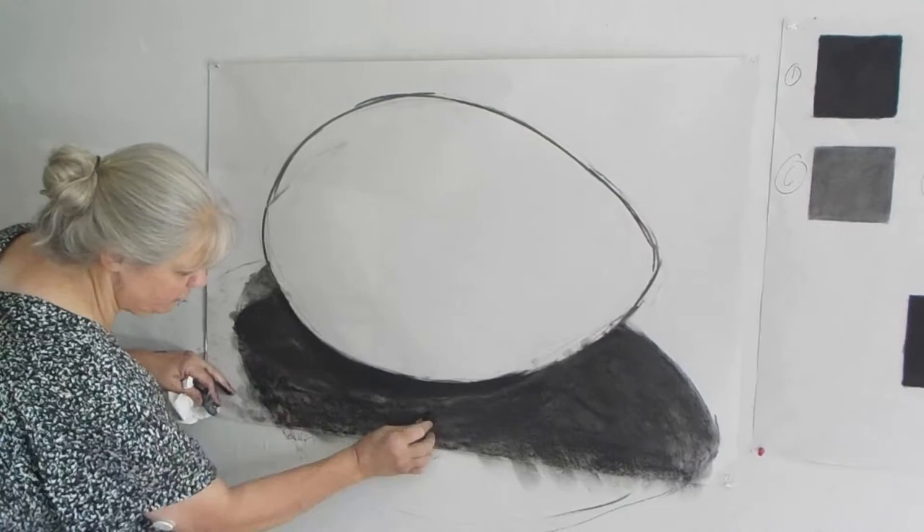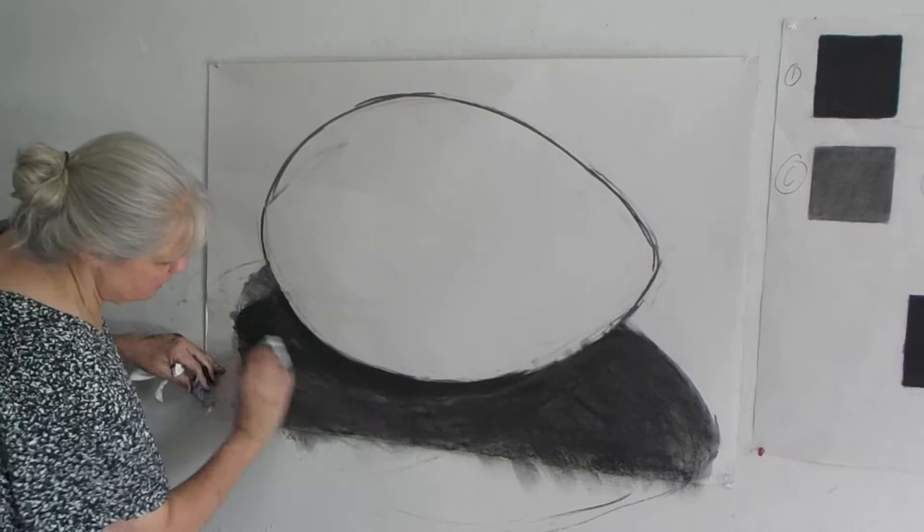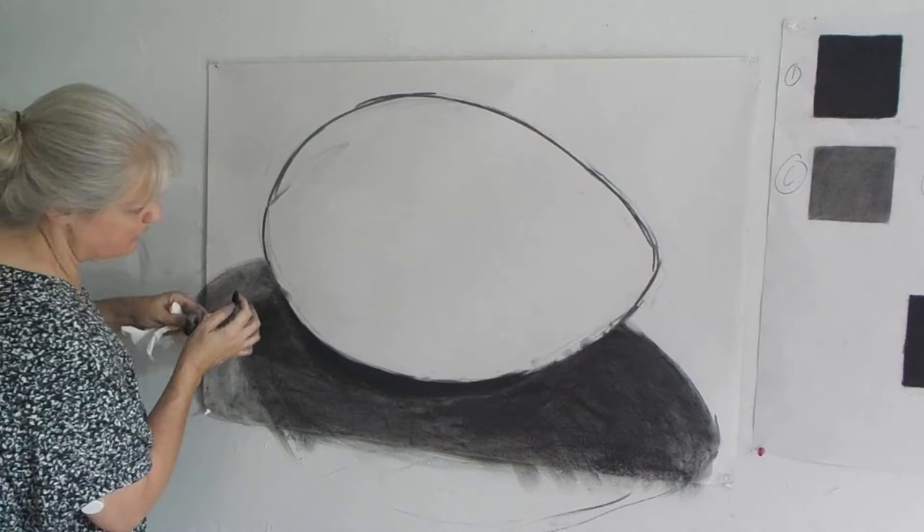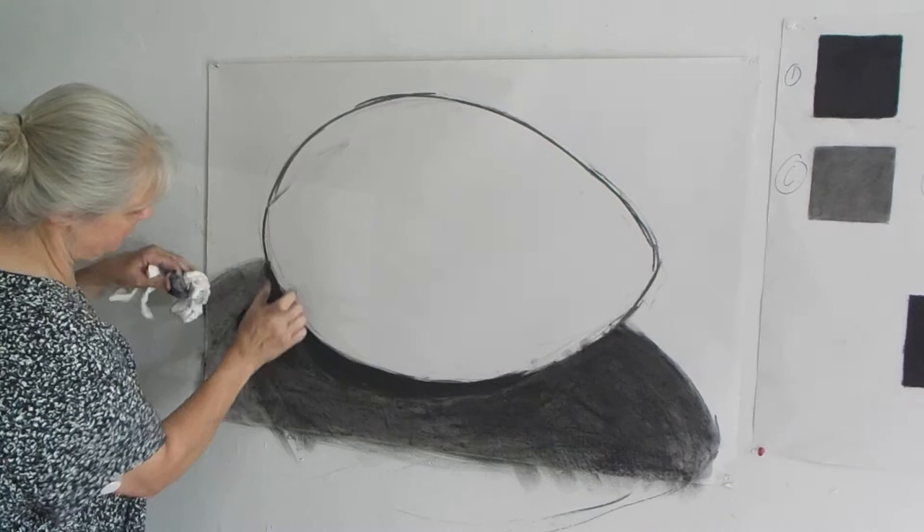I used my hand. I like using my hands in a drawing. Some people do not — that's where this comes in. You can use this to shade if you really don't like getting too mucky and dirty with the charcoal. And I need to fix this because I don't like it, so I'm going to go back in and modify that.